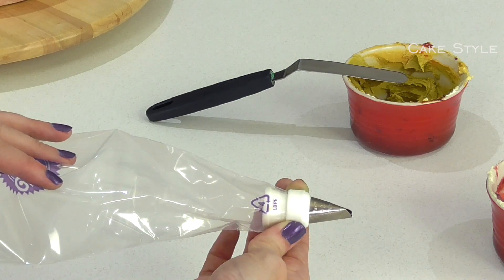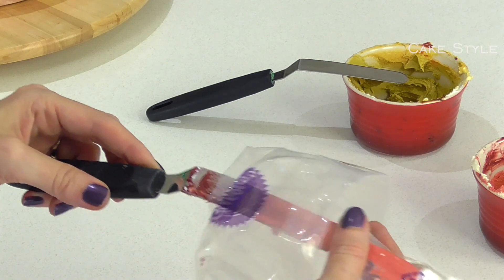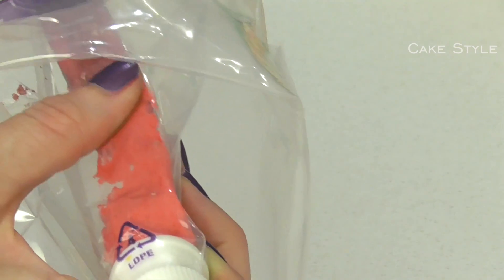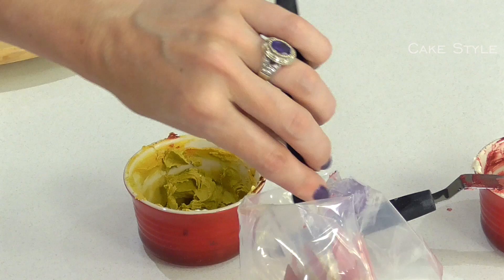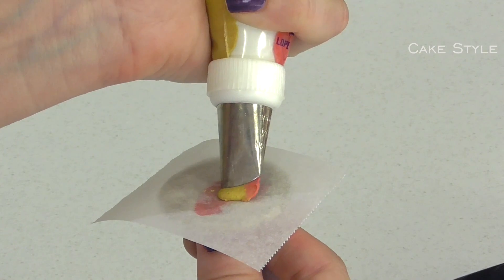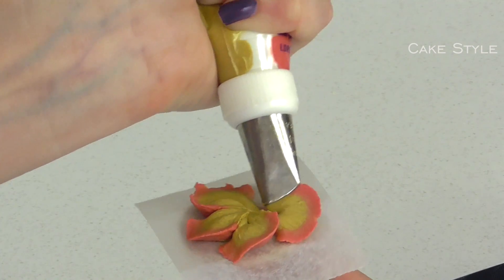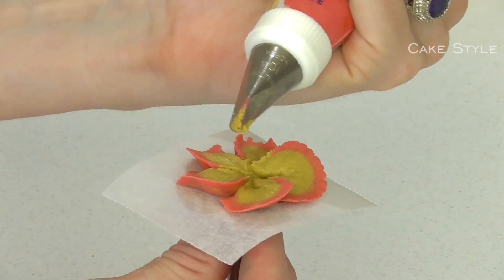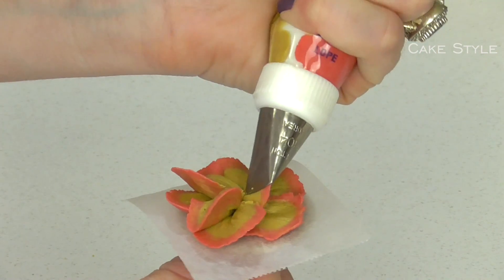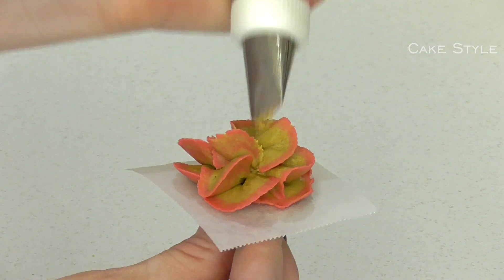Now I have a piping bag with a 104 tip. I am going to take that same maroon shade and stripe it up the side that has the smallest part of the tip. Then I am going to take a real mustard shade and fill the rest of the bag. I am going to squeeze and go around, very much like a blossom — come up, pulling it back a little ways, do another row, turn again, and go up and down.